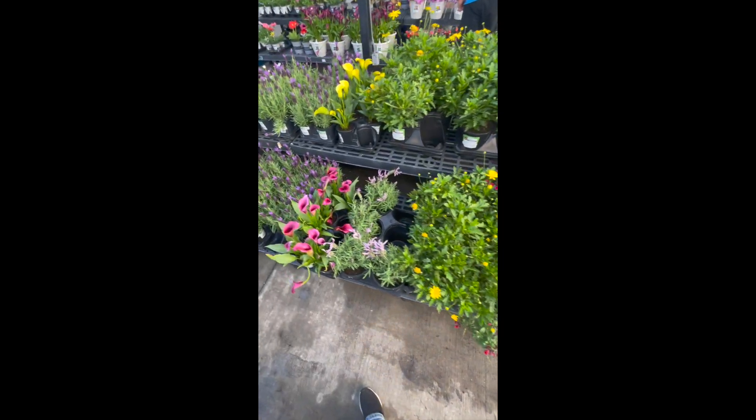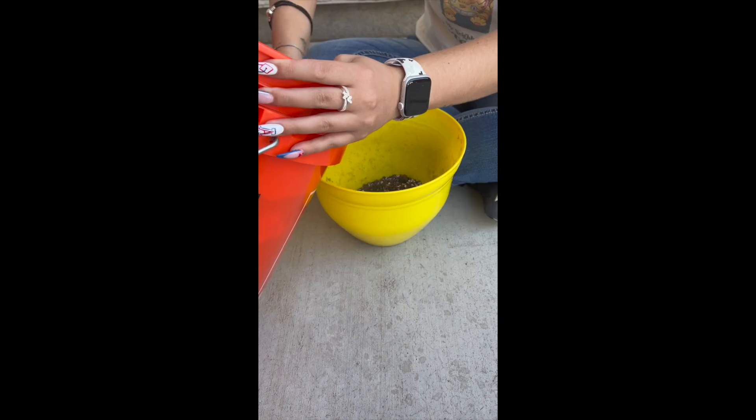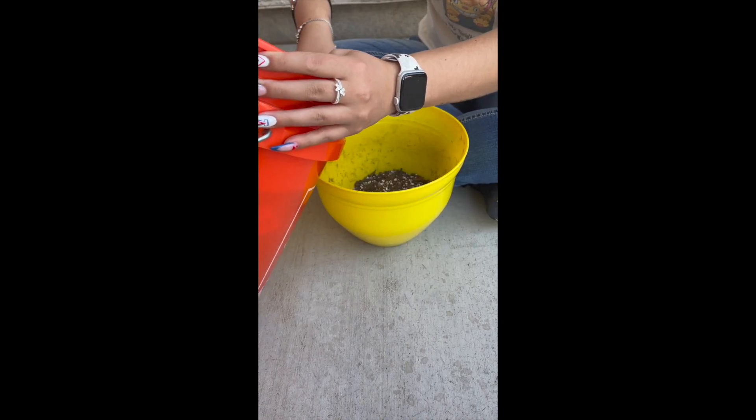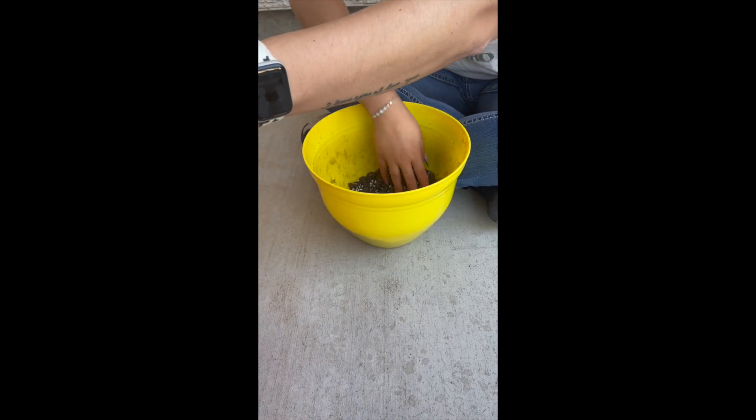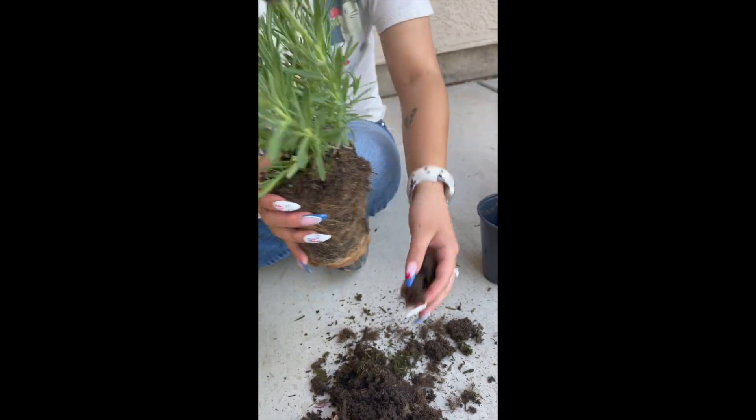The plants you choose are the most important part of creating a pollinator garden, and the decisions on which type of plants will go into the garden are crucial. You can either choose to start your plants from seeds or starters, which are already sprouted plants.